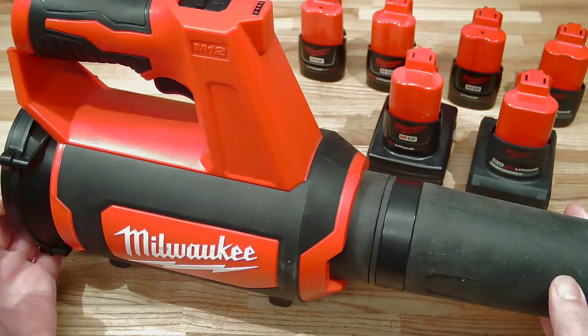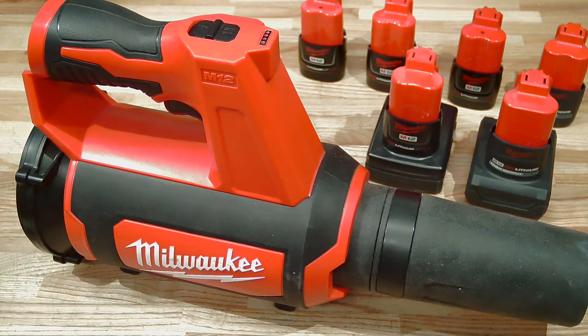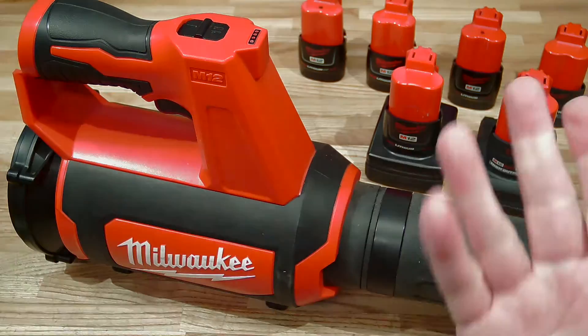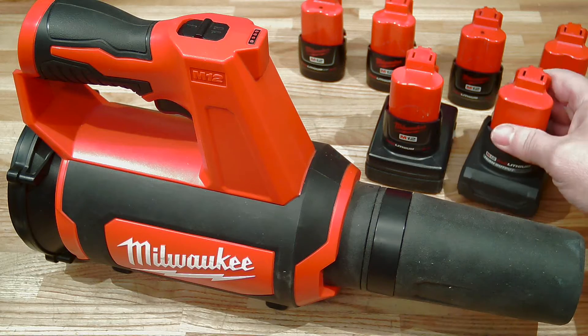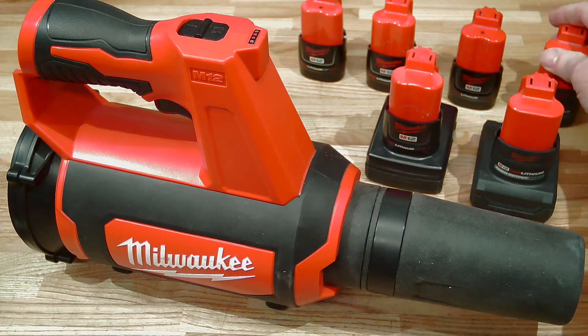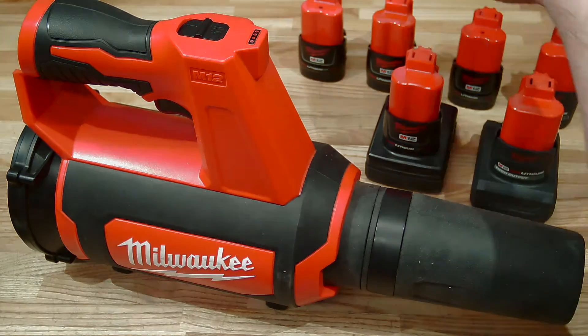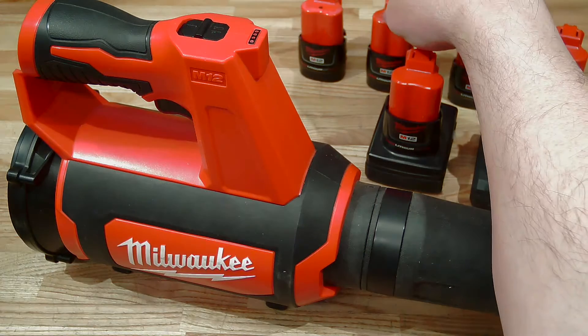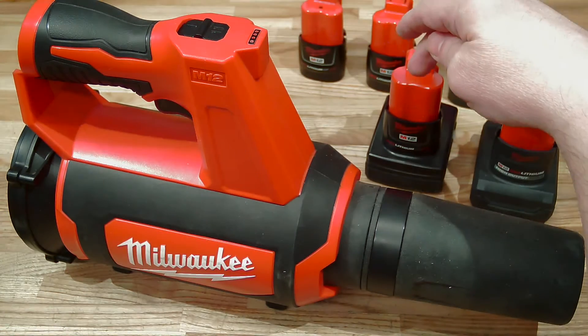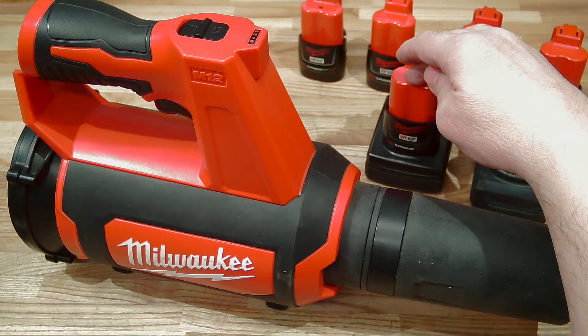Today we are going to do three different tests. The first one is to look at a variety of batteries and see how they operate in the tool — do these hose blow harder? Here's an XC 5.0 and a 2.5. How do they compare to the compact batteries? I've got a CP3, a CP2, and an older CP2 — this one's about halfway through its working life. Here's an XC 4.0.